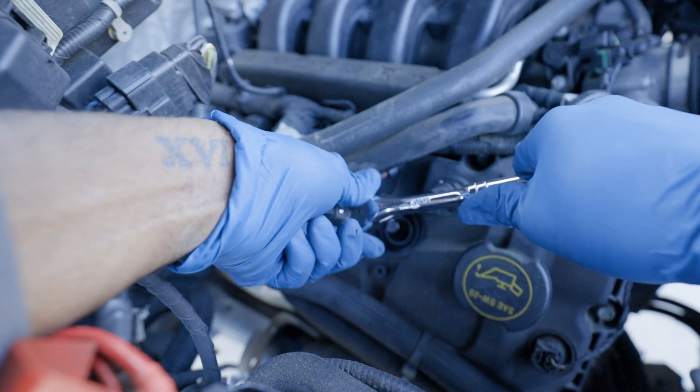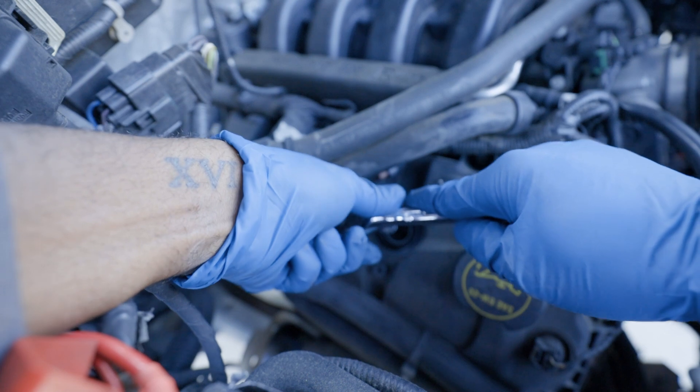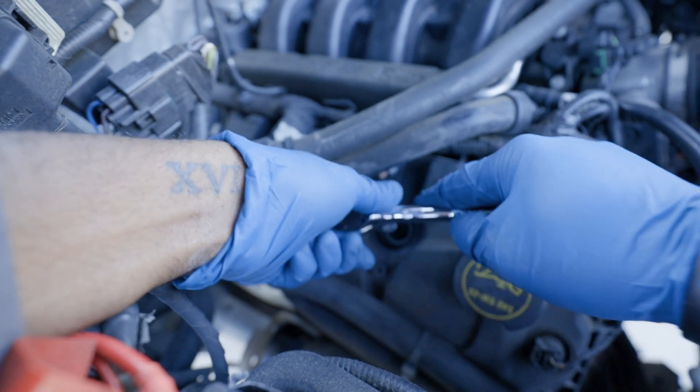I see a lot of people torque it down to spec. But once you get it to the point where you know it's really not going to move anymore, then you should be good.